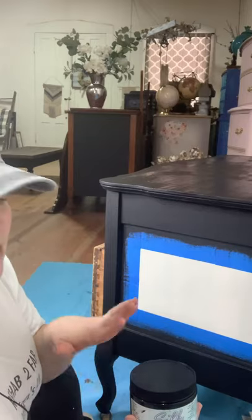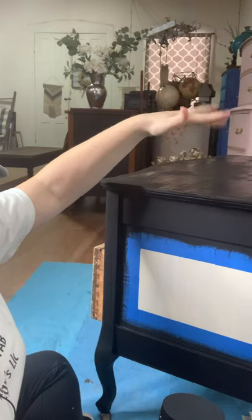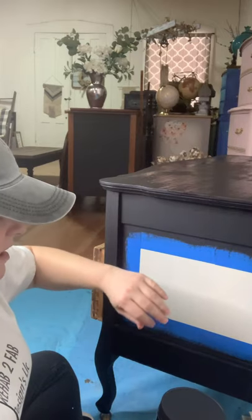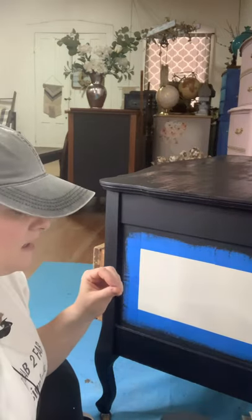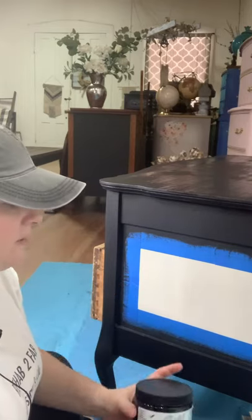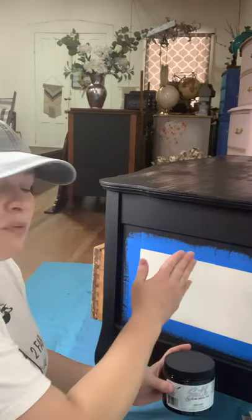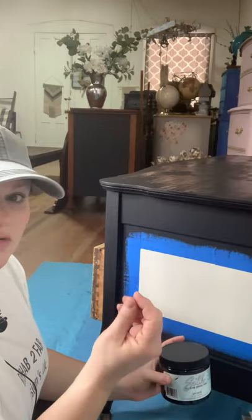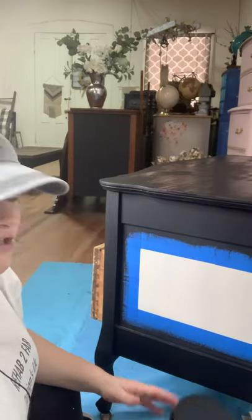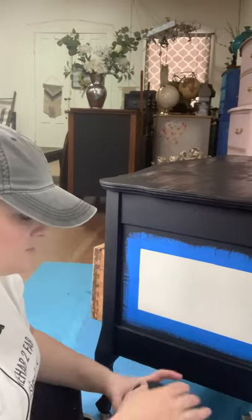I painted this piece in the new Dixie Belle Silk All-in-One Mineral Paint in Anchor — that's their black in that line. It goes on smooth, dries really flat and matte with a low sheen. It has a built-in primer and built-in top coat. With chalk paints in black you often get prints and smudges from the oils in your skin, but that just does not happen with this paint. Definitely worth looking into if you like black for your furniture refinishing.